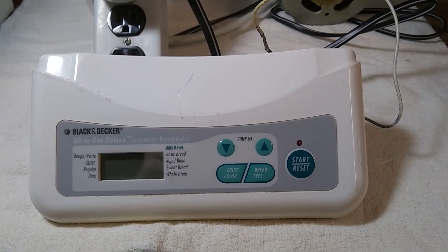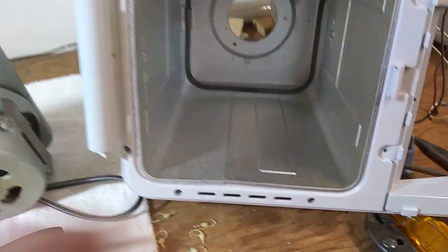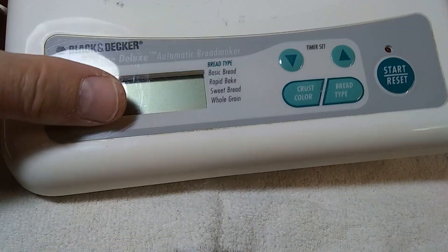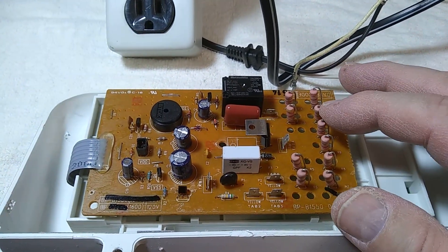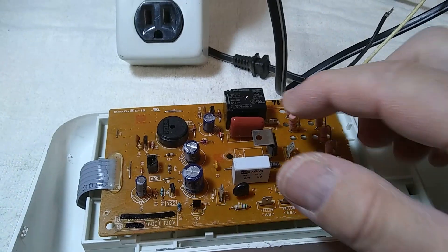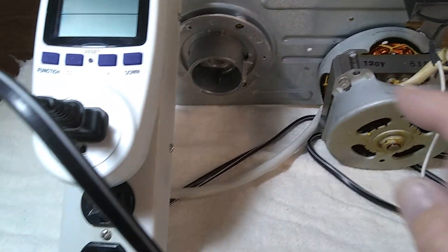The bread maker has three electrical loads. One is the kneading motor, another is the heating element inside, and of course there's the control board — the brains of the operation. On the other side is a very simple power supply with 10 resistors and a capacitor in series. There's a triac and an old-school NEC triac, which is problematic, and there is a relay. The relay turns the heating element on and off, and the triac controls the kneading motor.